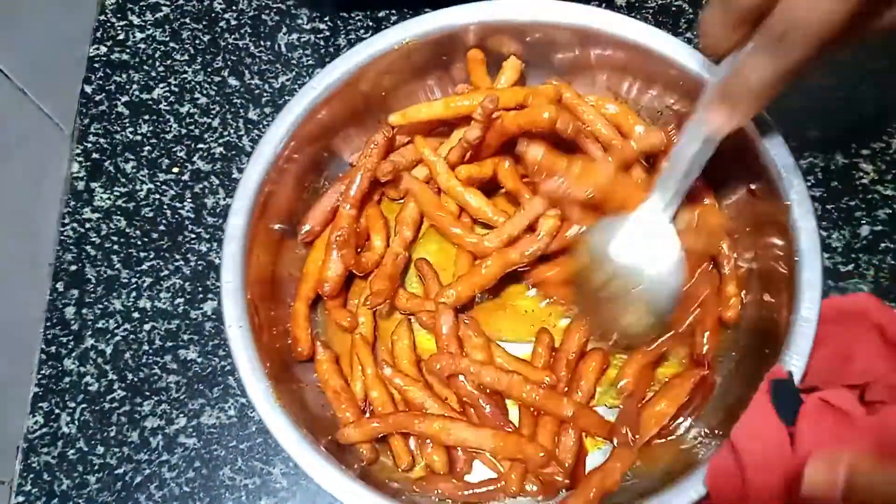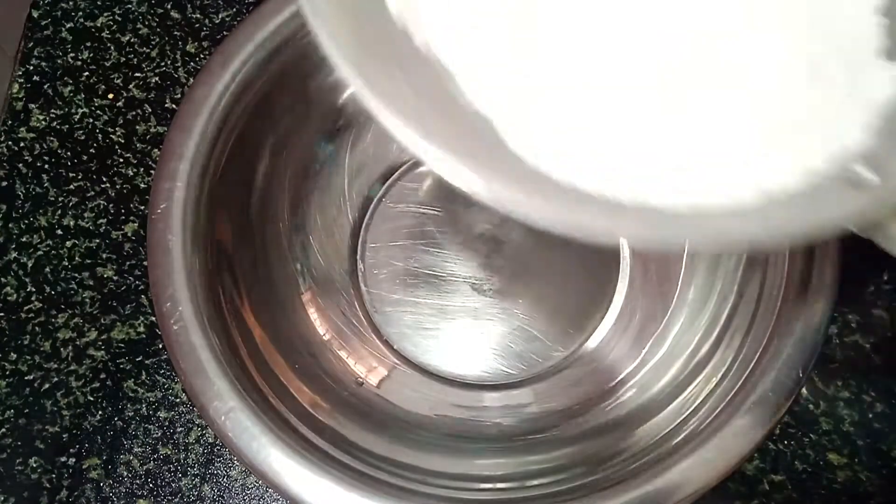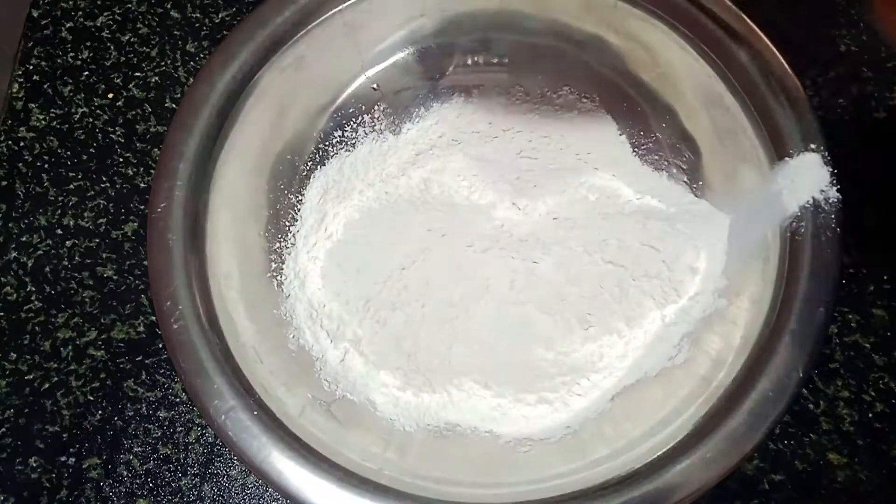We will try to eat healthy recipes. Let's see how many of you are going to watch this video. First, I will use a simple recipe. I will add 1 cup in 1 cup.